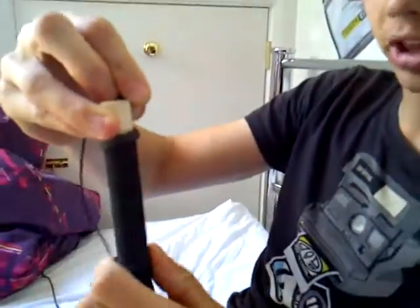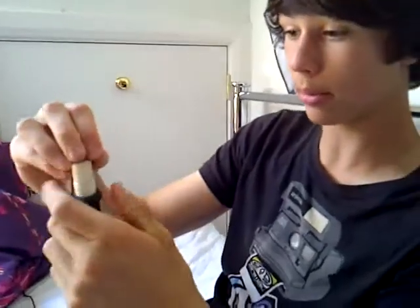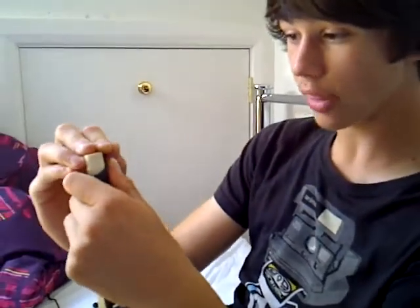Make sure there's no air bubbles, otherwise this will not work. I repeat, it will not work. If it's not working, just make sure there's no air bubbles.